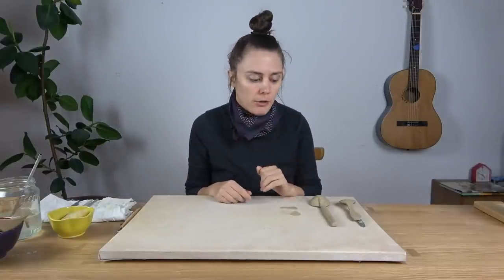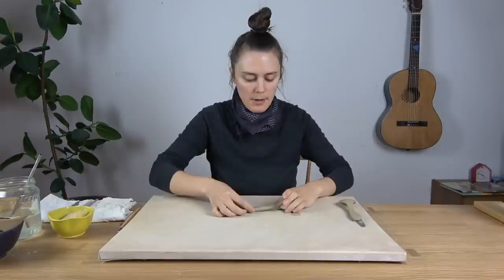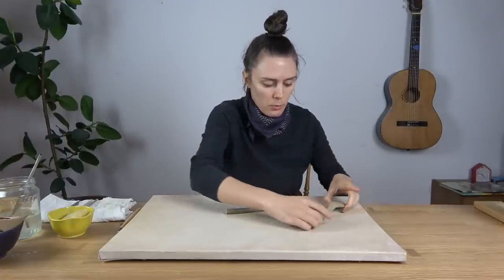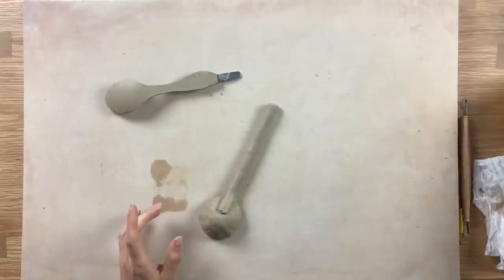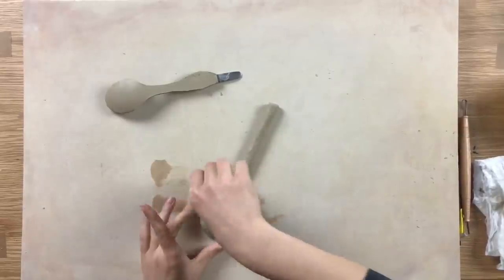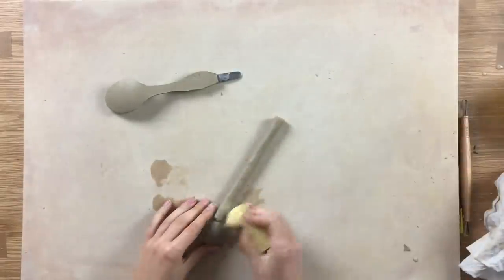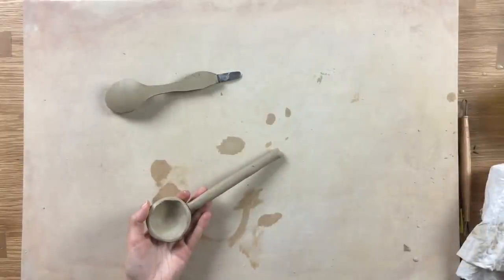These two spoons have been under the fan for about 20 minutes and they're quite stiff. I'm going to be still very careful with them — I just want to do some final touches to clean them up and then let them dry fully. Anything with thin clay is very delicate, so just be careful not to destroy your piece. I'm going to add just a touch of water — you don't want to add too much at this stage, just enough to saturate the surface and not get down into the clay, otherwise you'll undo the drying process. When there are little nooks and crannies you can't get into, it's always helpful to use a wet paintbrush.